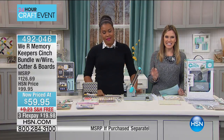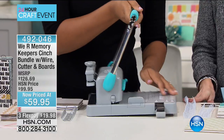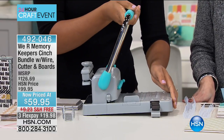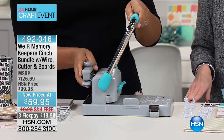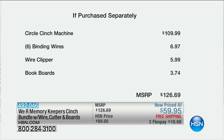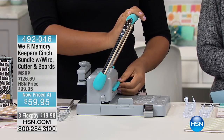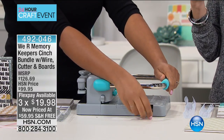We Are Memory Keepers has a Cinch Bundle — the wire, the cutter, and the boards. Retail value is over $126; we've taken $40 off. On flex pay it's less than $20 and we'll ship it free. Just the circle cinch machine alone is $109.99; you're also getting six binding wires in black, white, and silver (almost $7), the wire clipper (about $6), and book boards to get you started ($3.74) — total $126.69. For less than $20 this morning, shipped free. We're going to jump right in and show how this works for journals, albums, and so much more.